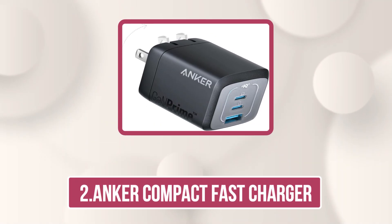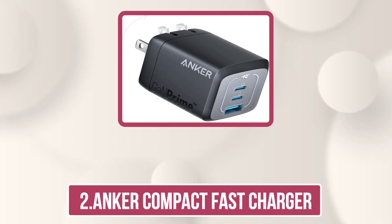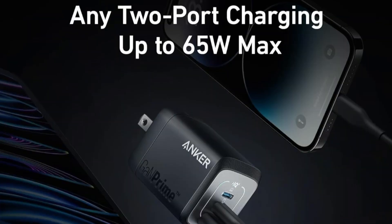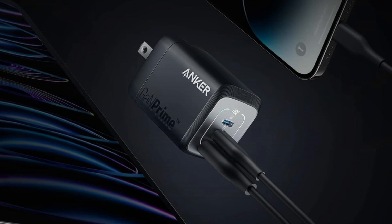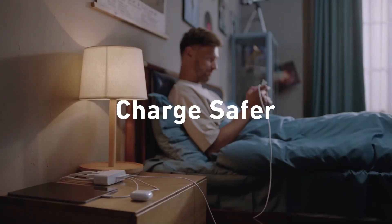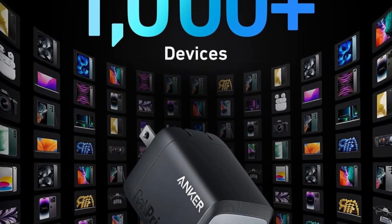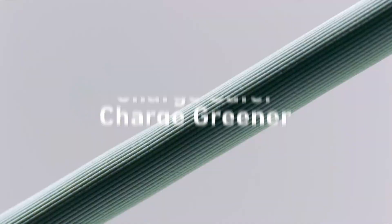The Anker Prime 67W GAN Wall Charger packs serious power into a remarkably compact size — 51% smaller than the original MacBook 67W charger — making it perfect for travel or daily use. With two USB-C ports and one USB-A, it can fast charge three devices simultaneously, including phones, tablets, and laptops.